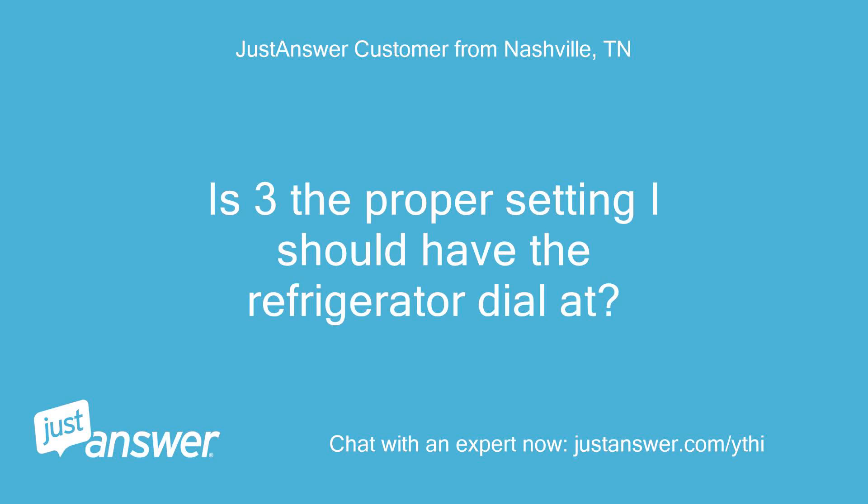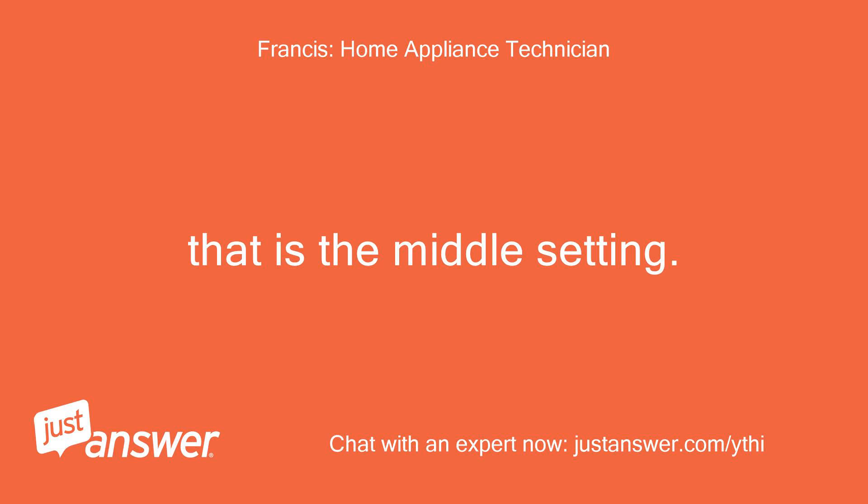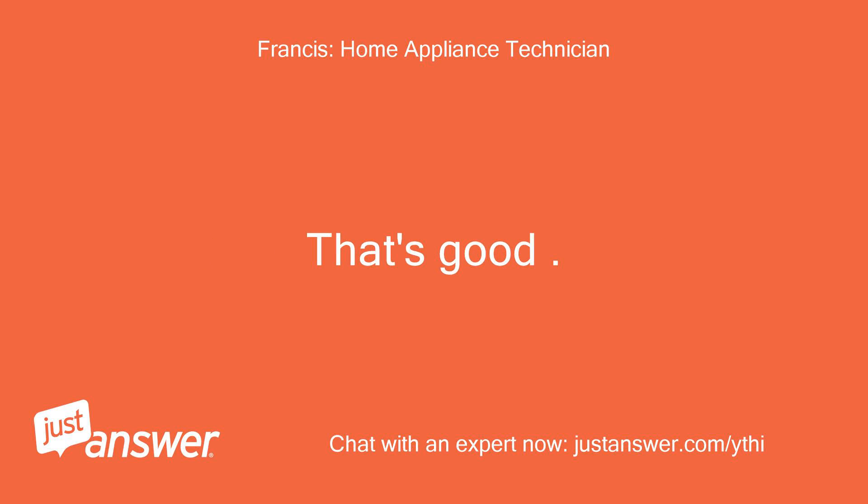Is 3 the proper setting I should have the refrigerator dial at? Yes, that is the middle setting. That's good.